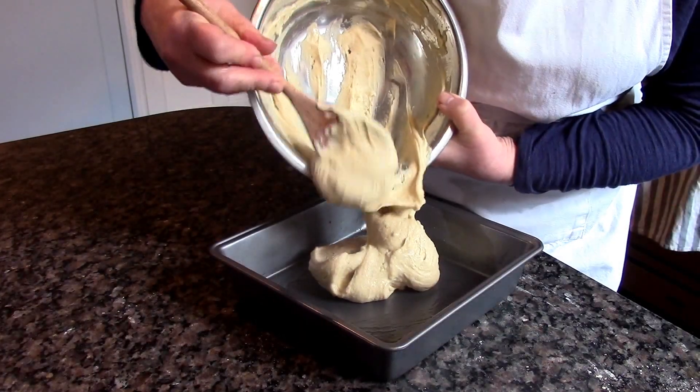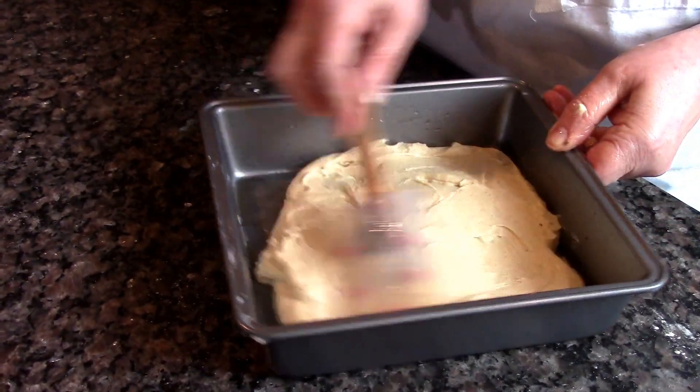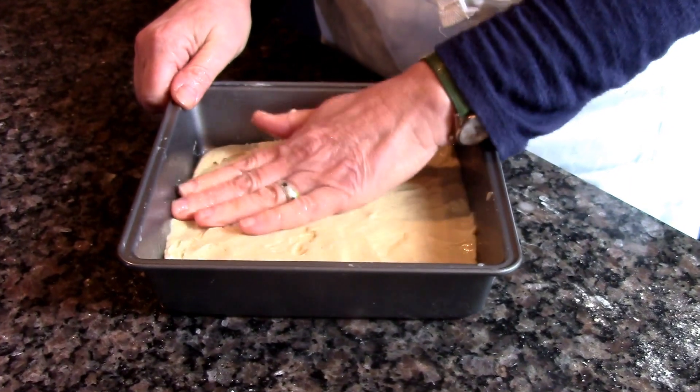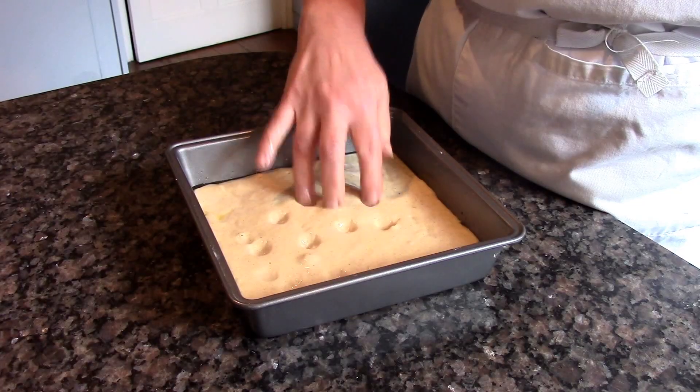Now grease a tin, pour the dough into the tin and smooth it out with a wet spatula and then damp hands. Leave to rise covered with a damp microfiber cloth for approximately an hour.